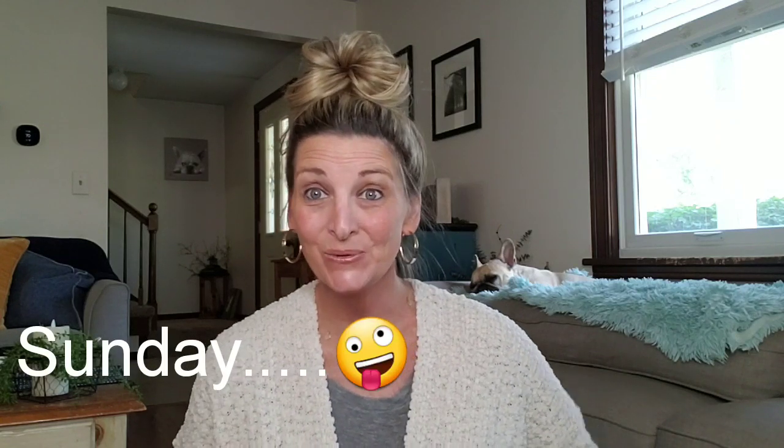Hi, everyone. Welcome back to my channel. This is Jenny, and happy Thursday to you.